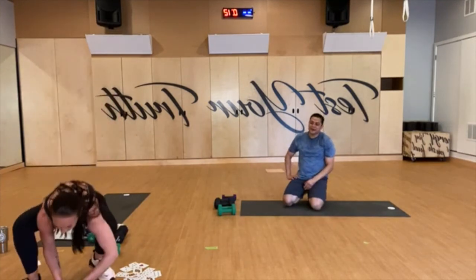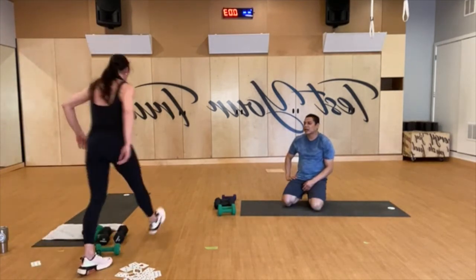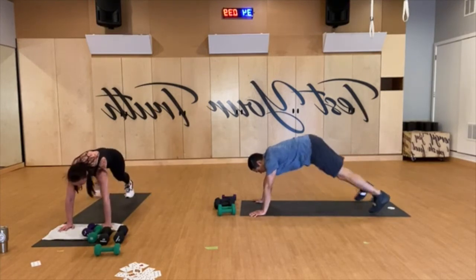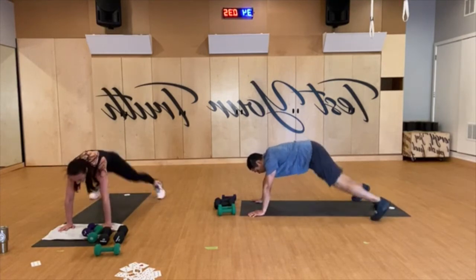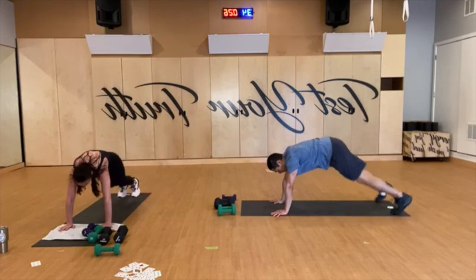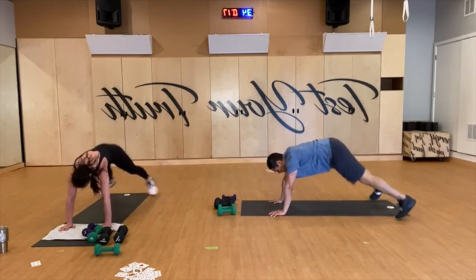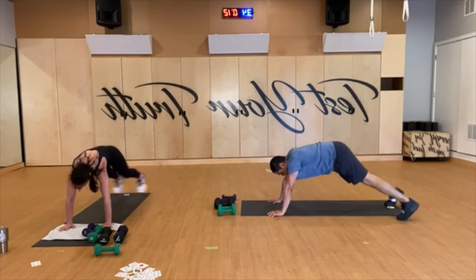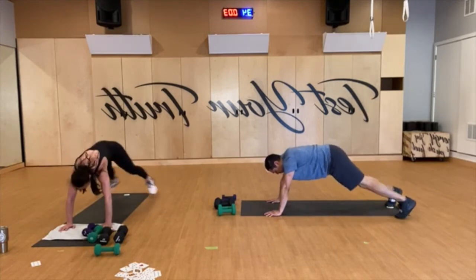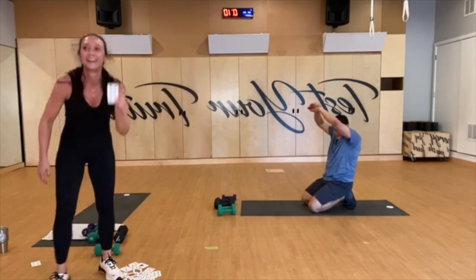Two cards left! Plank jacks — I felt bad we hadn't done it yet. Let's go. Remember if you don't want a poppy, you can always tap it — you get to choose. I want shoulders over wrists, butts down, spread your fingers wide, turn on your legs, turn on your core. 20 seconds to go, keep it up, let's go. Last 10 — yes you can, yes you can. One card — plank jacks again! Yes, I thought that — we got all the exercises in.